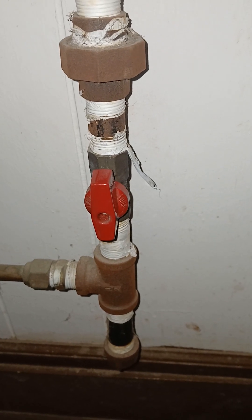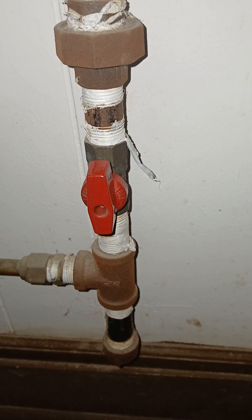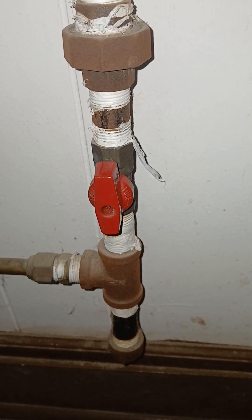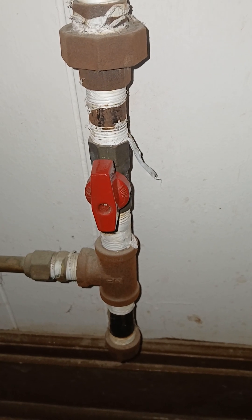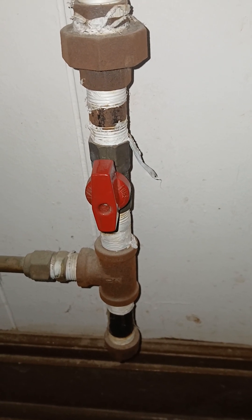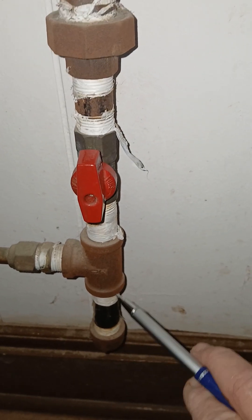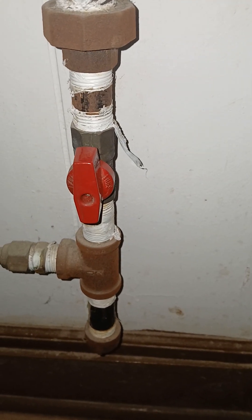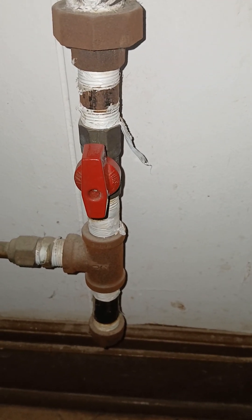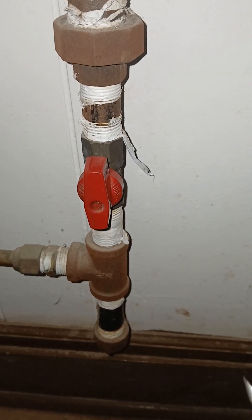When installing a gas line for natural gas or propane — say for a wall heater or whatever configuration one may have — you need a sediment trap. The sediment trap is here; it allows solid matter to fall to the bottom while the gas goes upward.